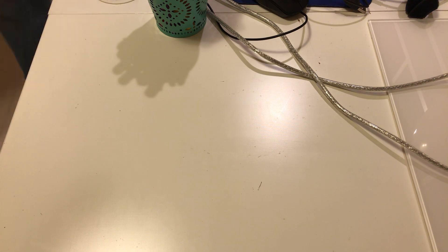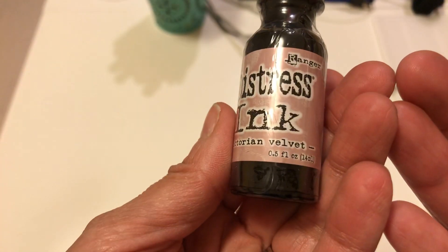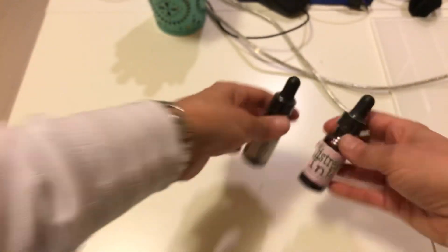Today two more inks from Tim Holtz came in the mail. This one is the Distress Ink Spun Sugar and Victorian Velvet. So those two came in the mail.